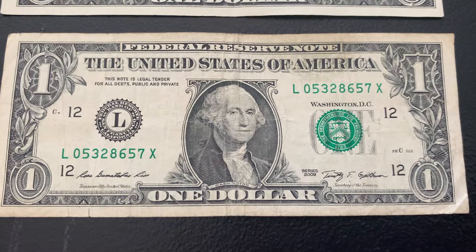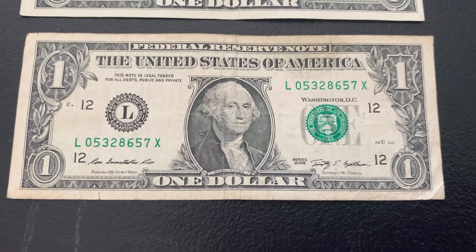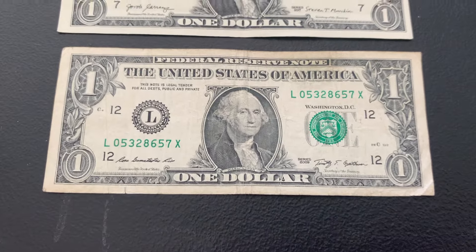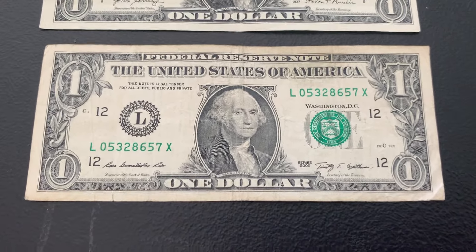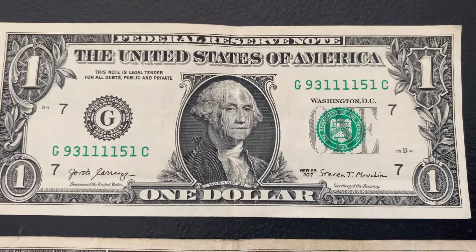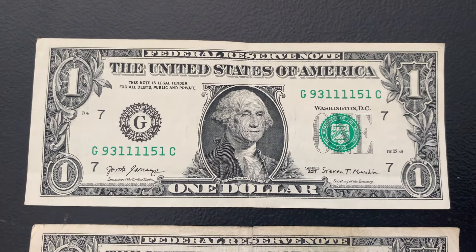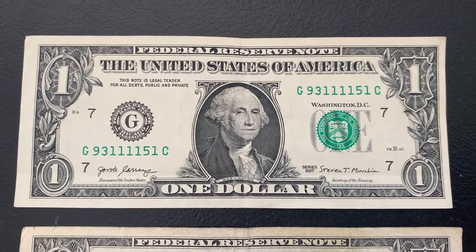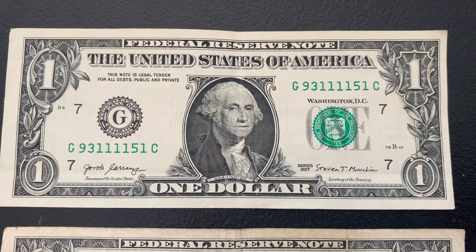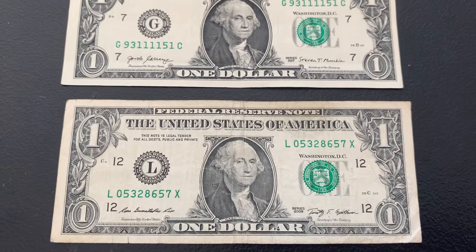Back-to-back X notes! This one's in much better shape than the one in the prior strap — pretty cool to find two X notes back-to-back. The next bill, we have a quad one — four in a row repeating digits. I uploaded a video on these going over the range at which they were selling for, so I can link that here.